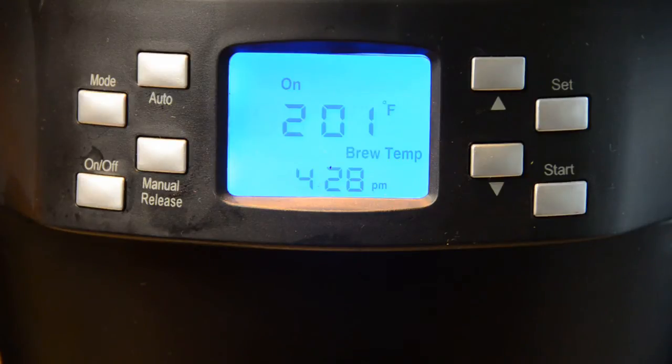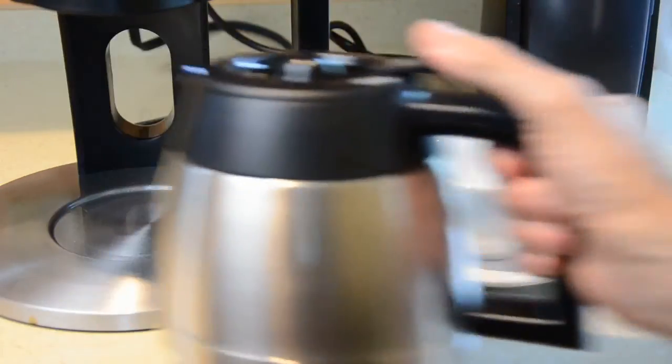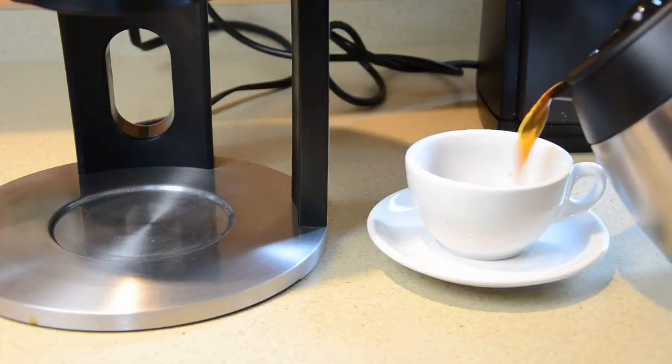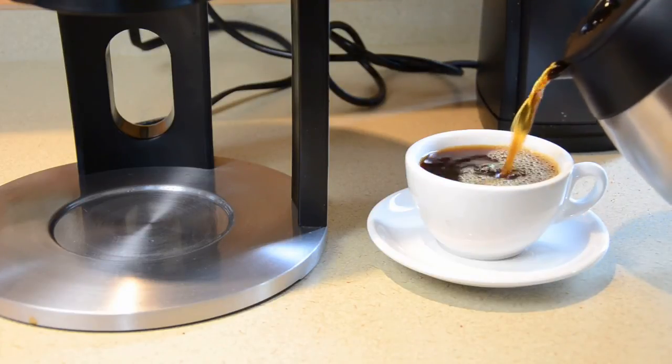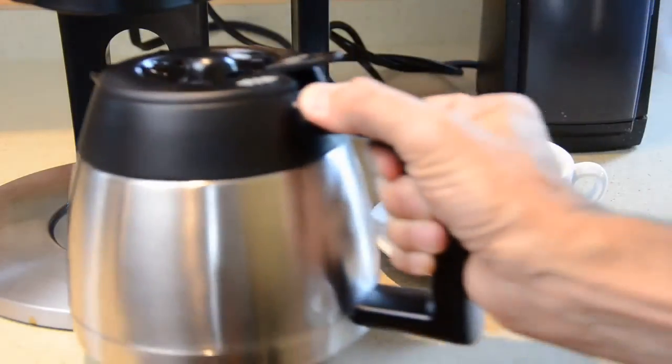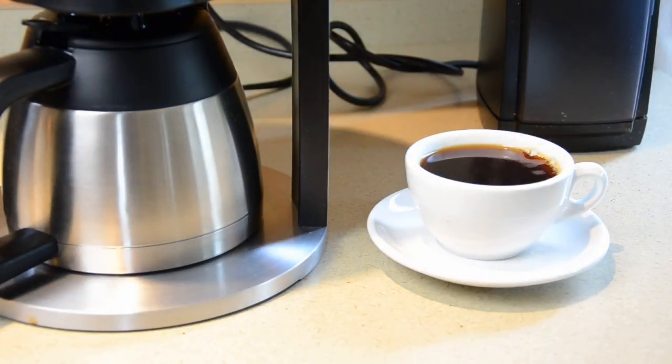A few short beeps signal that brewing is complete and the brew display will go off. And here is the easy part. If you are happy with your settings, all you need to do the next time is press start. Adjust and control to your liking, or set it once and repeat. You decide. Either way, you will enjoy some of the best brewed coffee you've ever had.